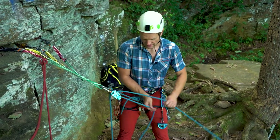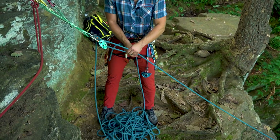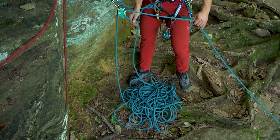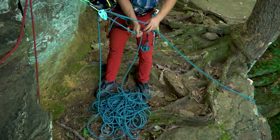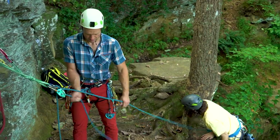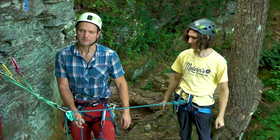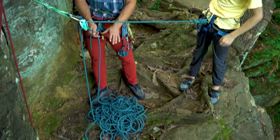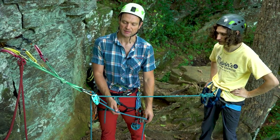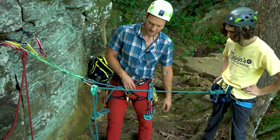As I'm belaying I need to continue to watch my pile. Be mindful of my Grigri, that it's feeding out slack into that pile nice and neat, and I can stomp on the pile to keep it suppressed while my climber comes up. As my climber approaches, if he's going to lead the next pitch, nothing needs to be done with this pile — he's already on top and the rope will play off the top as he climbs.